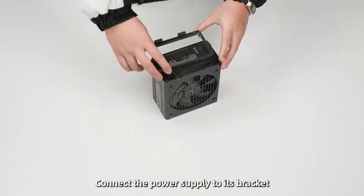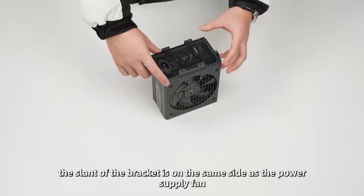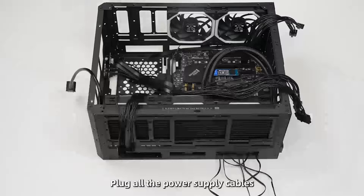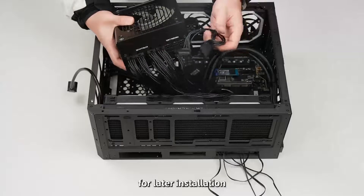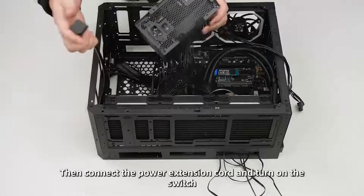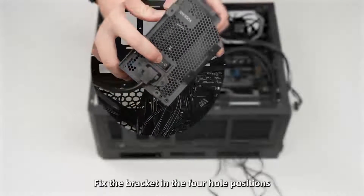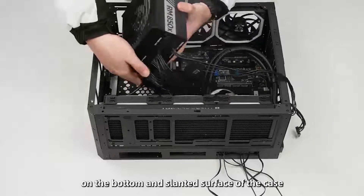Connect the power supply to its bracket. Note that the slant of the bracket should be on the same side as the power supply fan. Route all power supply cables — including the HDD and graphics card cables — for later installation. Then connect the power extension cord and turn on the switch, and fix the bracket in the four mounting positions on the bottom of the case.